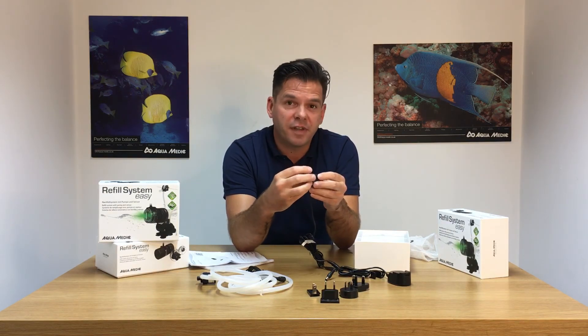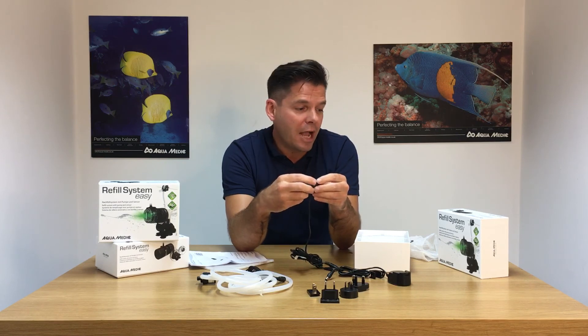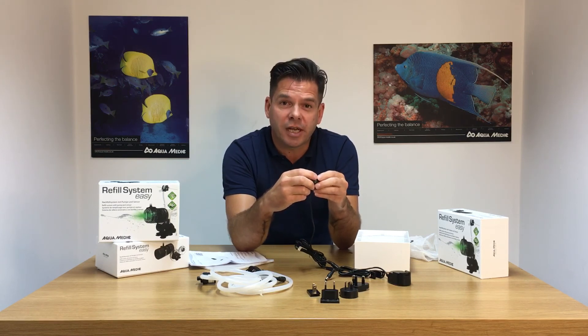We hope you've enjoyed this video. This is the new Aquamedic Refill System Easy. Please subscribe to our channel for future videos on Aquamedic products.